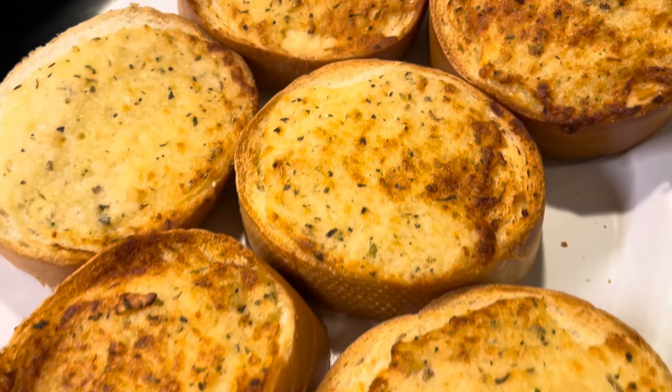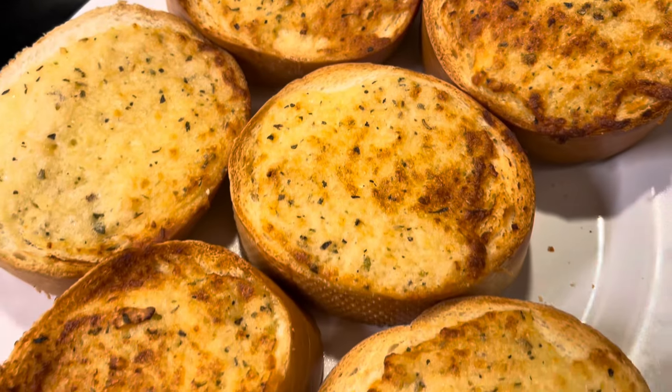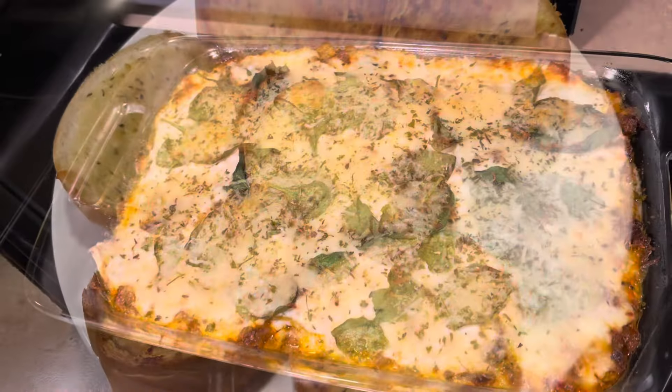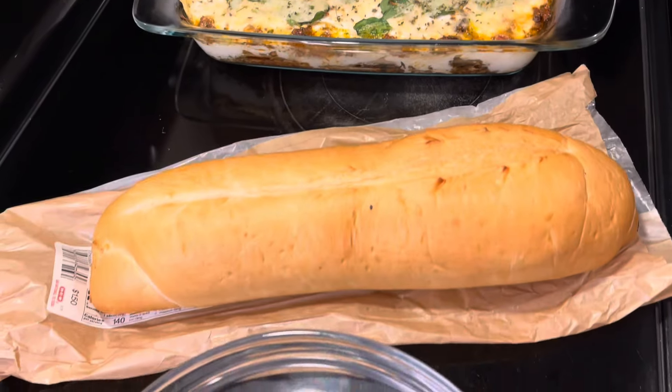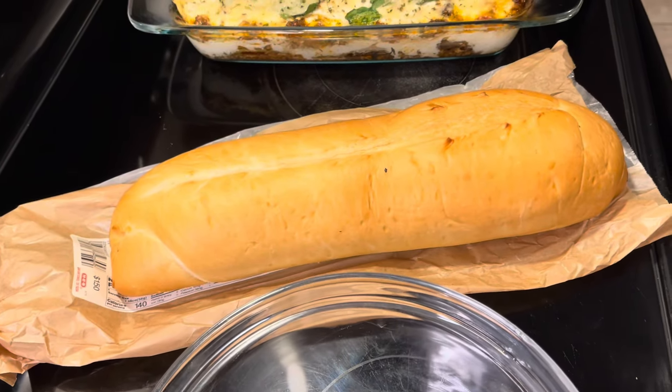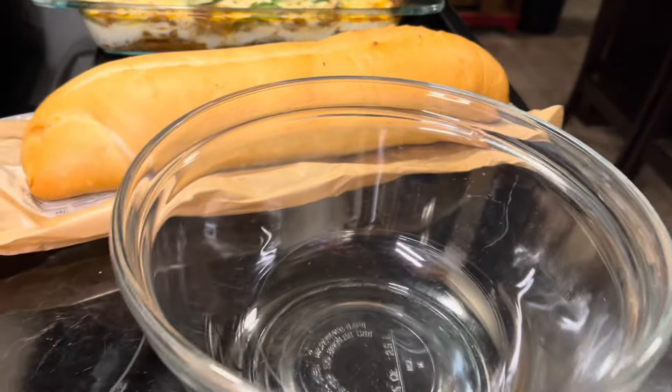Let's save another marriage with some garlic confit butter on some toasted bread. Let's get started. I just made this beautiful eggplant lasagna, and now I'm gonna make some confit butter to go with our bread. I want some confit butter.